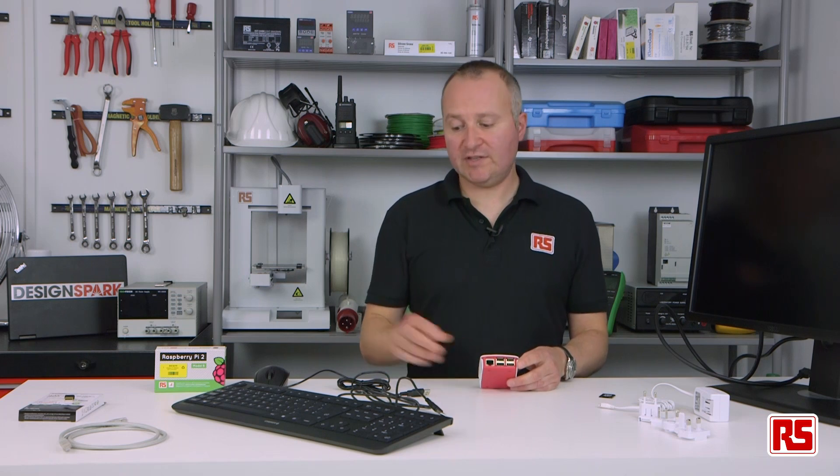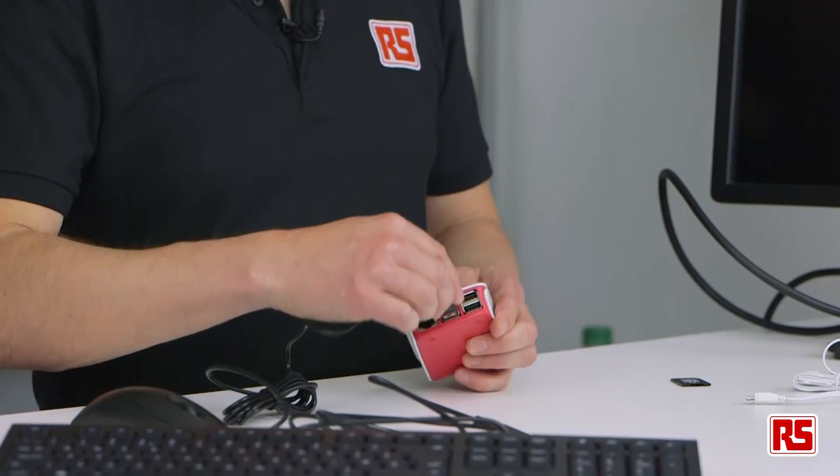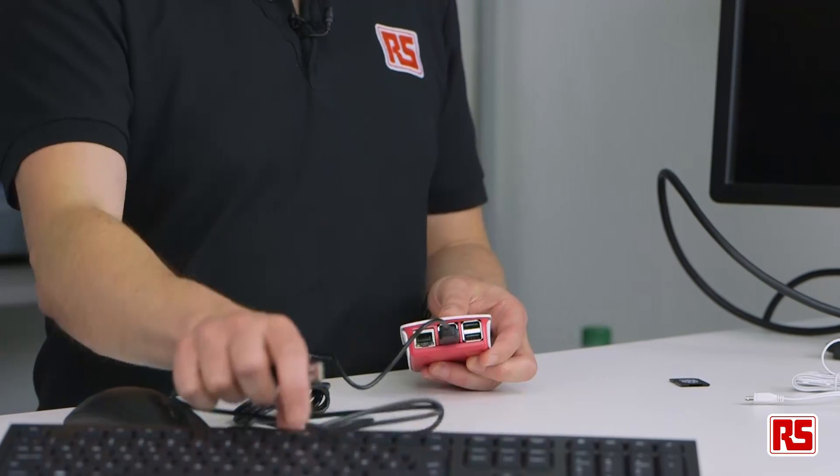The next thing we need to do is connect the keyboard and the mouse. Plug your mouse USB into one of the available slots, and also the keyboard.